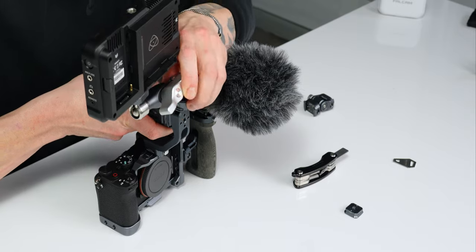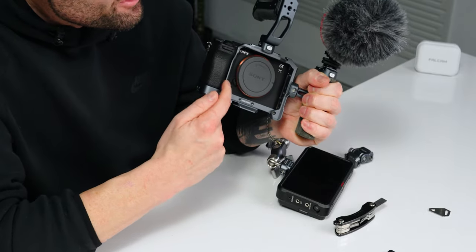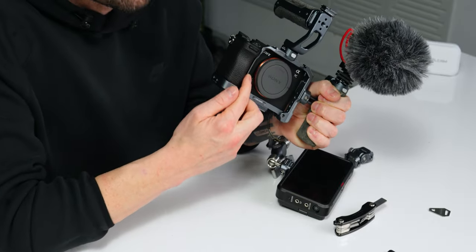The only downside — and I think this is unique to the A7C Mark II design because I've looked at the other designs and it doesn't seem to be the case — is this little crossbar right here. It's a minor complaint, but the reason I don't like it is that the grip on the A7C Mark II is already kind of shallow, so adding just a little bit more material there makes the grip a little bit worse.